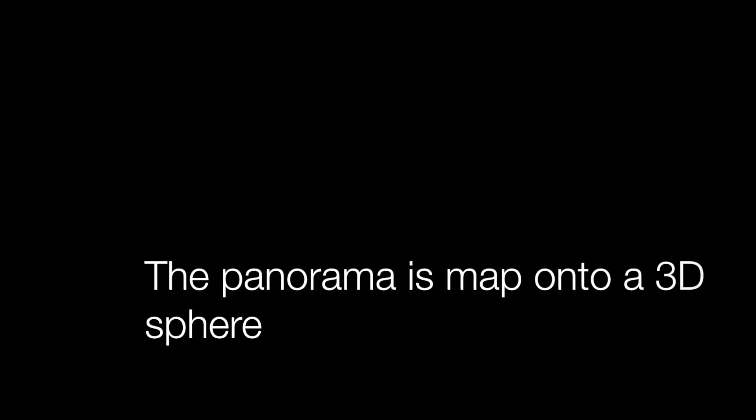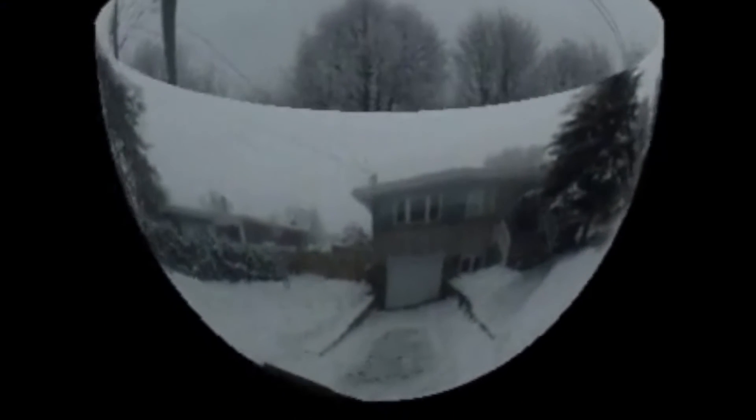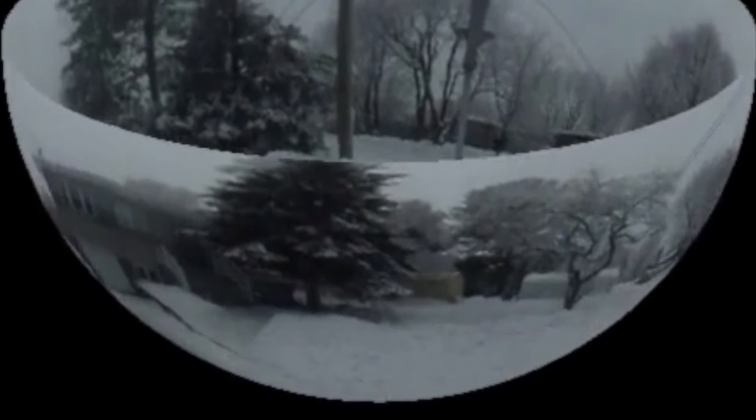To project our panorama image, we're going to use an equirectangular projection. This allows us to project our image onto a 3D sphere. What you can see here is a rotating 3D semi-sphere, which represents a 3D reconstruction of what was visible to the semi-mirrored light bulb when the video was being captured.